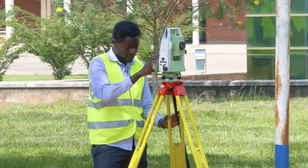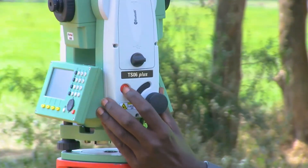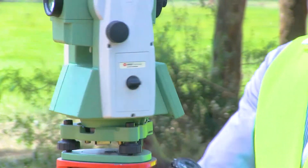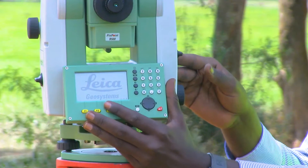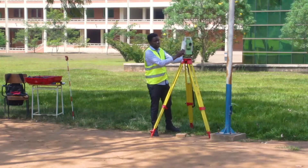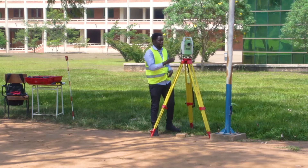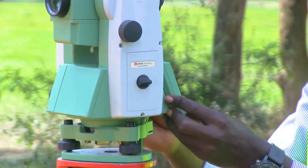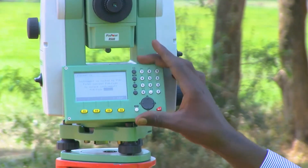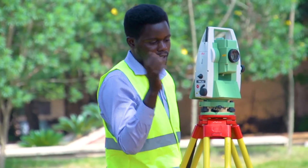After you have put the instrument on the tripod, you are going to switch the instrument on. You press and hold this button, then the equipment starts. This type of instrument is a total station — it is a TS-06 type. There are many kinds of instruments. I have put a code in — not everyone can access it. It is like other equipment. I can put the password in to access it.